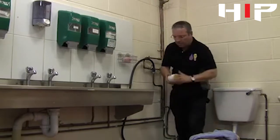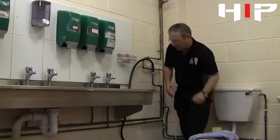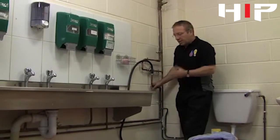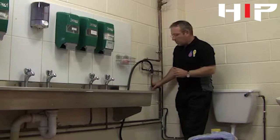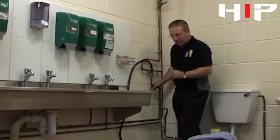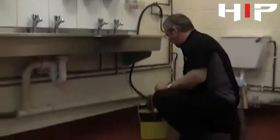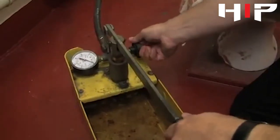Now, because we're testing rigid pipework and we know that the operating pressure here is three bar, an important fact is we test to one and a half times the maximum working pressure. We know we've got three bar coming in, so we will test it to four and a half bar. I'll pump the machine up to four and a half bar and make sure the valve is shut.